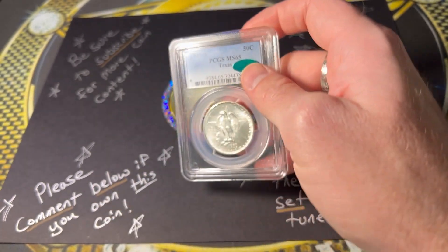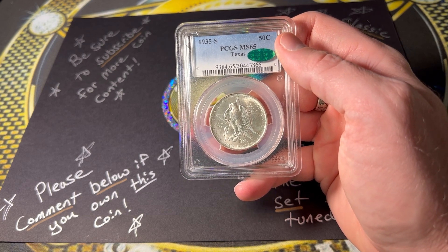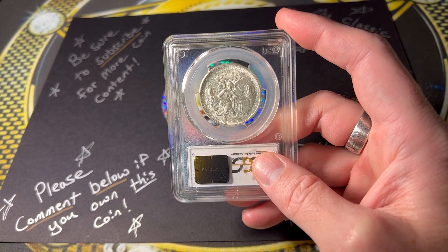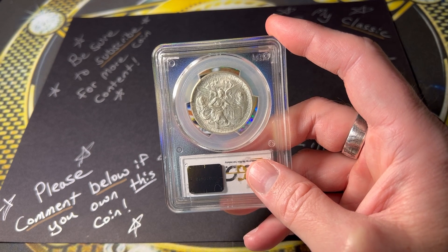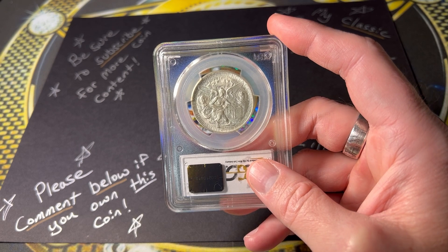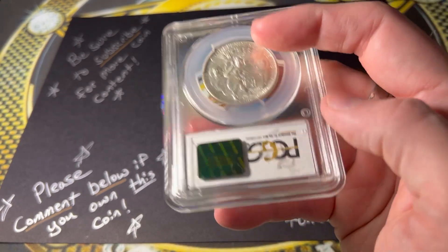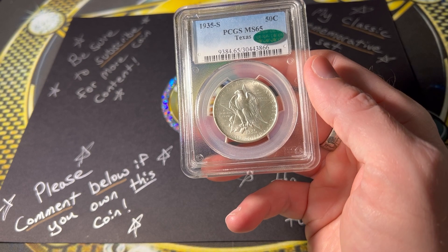From the Red Book of Coins: the 1934 to 1938 Texas Independence Centennial commemorated the independence of Texas in 1836. The first of several dates was offered in 1934, and the later dates were struck in all three mints. The models were prepared by Pompeo Coppini, and the reverse shows the kneeling figure of winged victory, with medallions on each side bearing portraits of General Sam Houston and Stephen Austin, founders of the Republic and State of Texas. The large five-pointed star behind the eagle on the obverse carries out the lone star tradition.